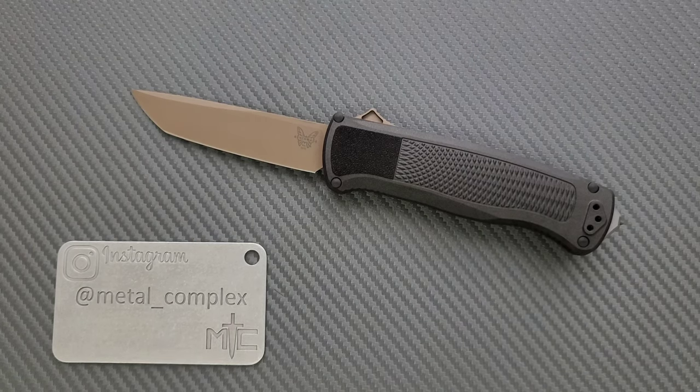I will link it down below. Sometimes it's available and sometimes not — it's a newer model, so I've seen it come in and out of stock a couple of times. When you use my links, it does support my channel, so I'd appreciate it, but that's up to you. Thanks so much to Benchmade for sending this in for me to take a look at.